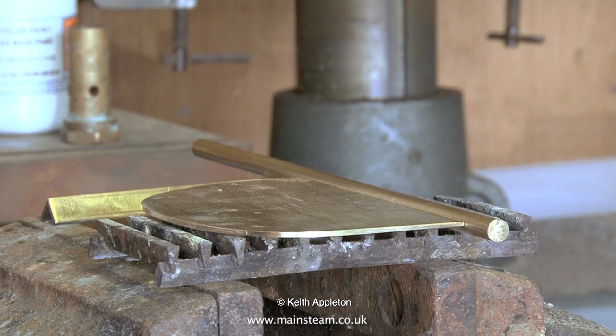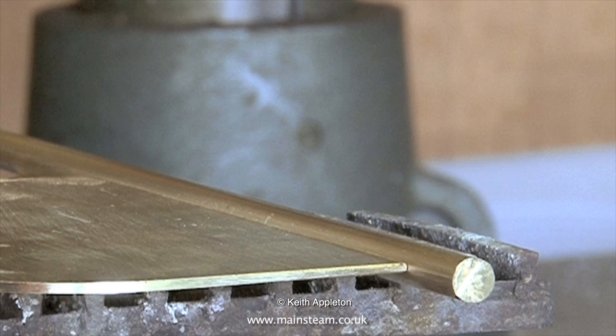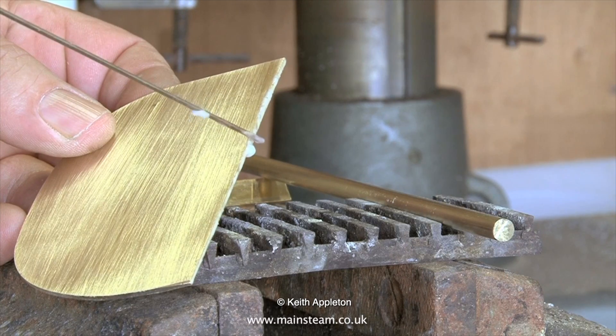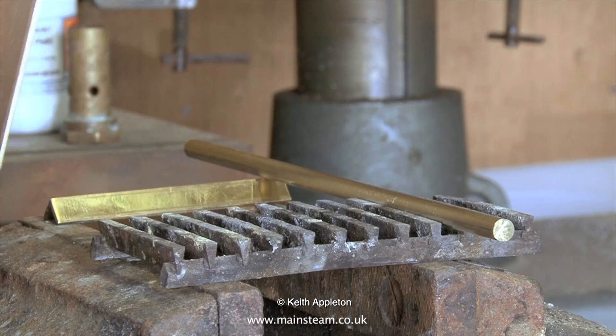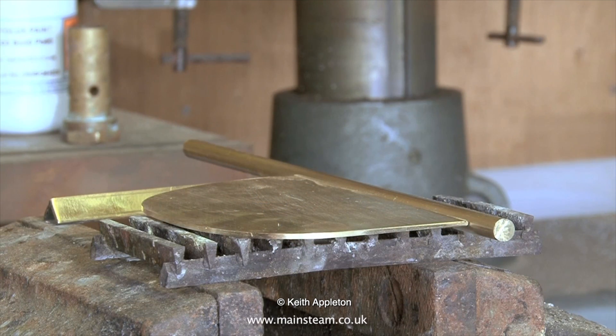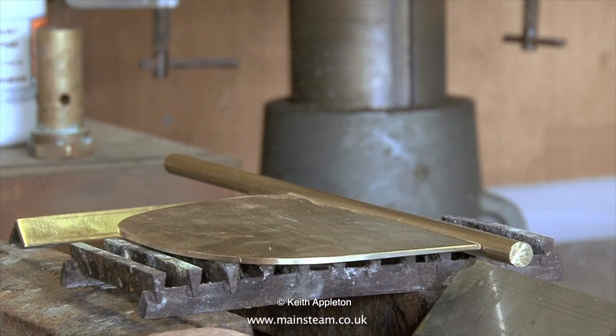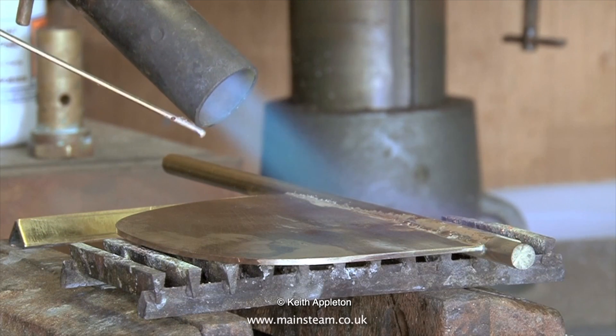The next silver soldering operation is different — I'm making a rudder for a large model boat, though the silver soldering process is identical. The only difference is that you have to line up the parts accurately before you start, because once you begin the silver soldering process, if they move around things will end up in the wrong position. I thoroughly cleaned the parts and applied flux to the rudder blade. The rudder shaft and blade assemblies are supported by a piece of stainless steel fire grate from Blackgate's Engineering, which is ideal for holding parts like this.